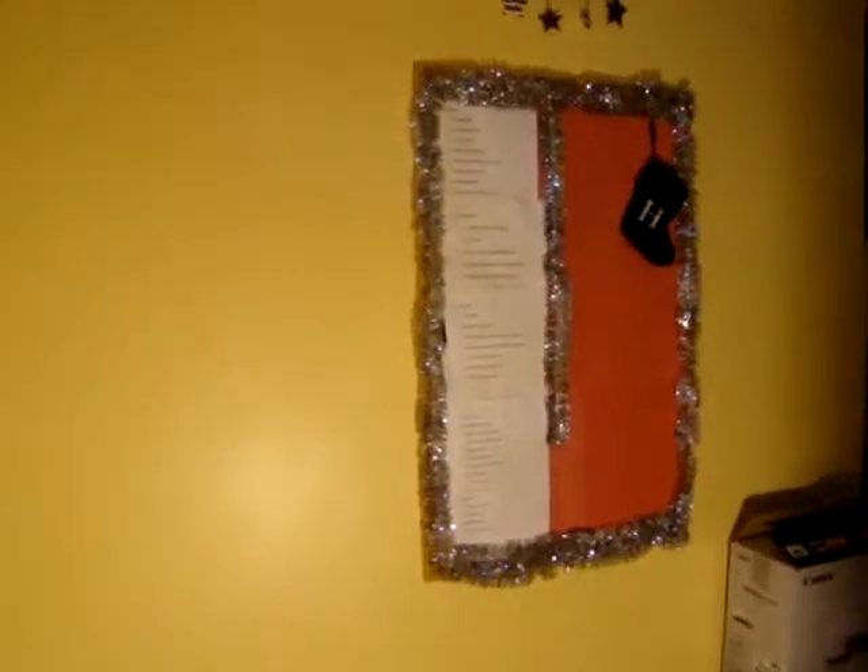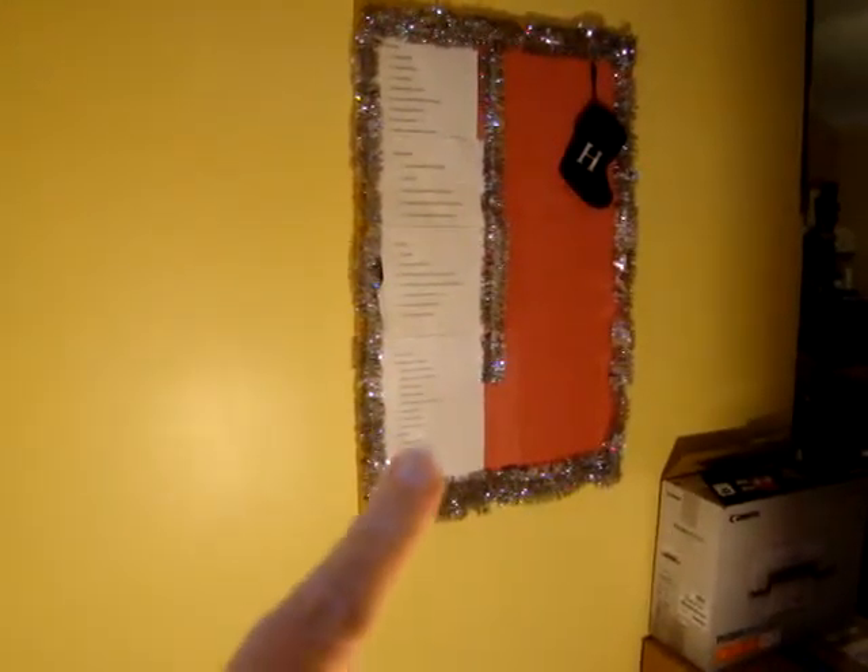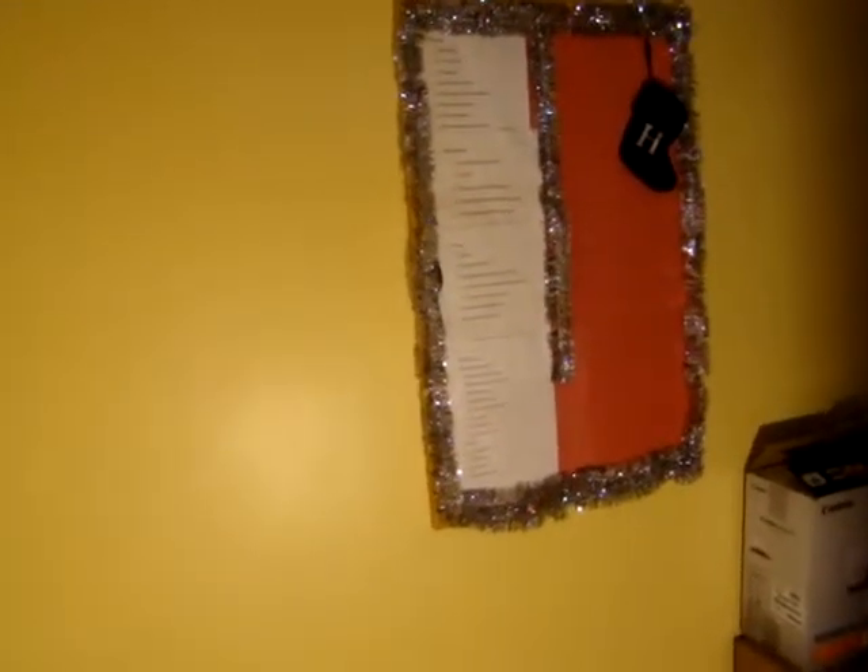Hi, this is Heidi with Kiddo's Corral and I thought that I would cover my chore board that I have here at my front door. A lot of people have asked me questions about it. I did a previous video a pretty long time ago on how this works. Basically, this is just a cork board that I decorated a little bit different for the holidays because I just get tired of looking at a plain cork board all the time.